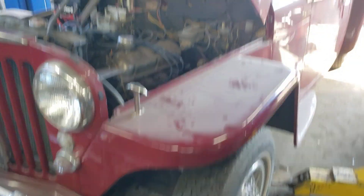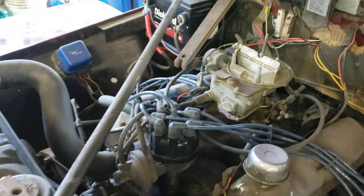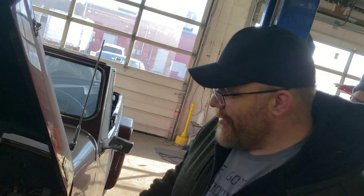All right, here we are down in the garage. As you can see, we're team Jeep now — all Jeeps. But this one here has a Ford engine, as you can see. We have a Ford person here too. Do you have any words? It's a Jeep. It's a Jeep. But you know, that's okay.